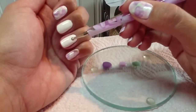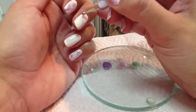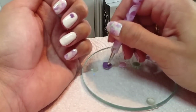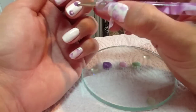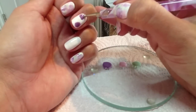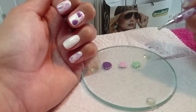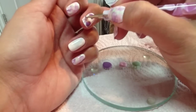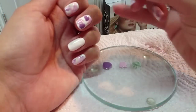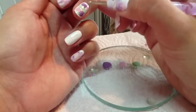I'm just going to go along and randomly place the color in blobs on the nail — I'll show you with this one first. You don't want to apply it too thick because you don't want it to wrinkle in the lamp, and you want to spread it out slightly. Then just place it in random places and try to leave a rim of white around the edge.